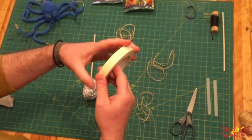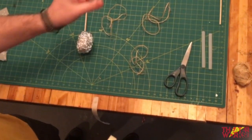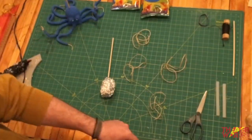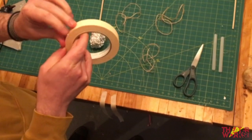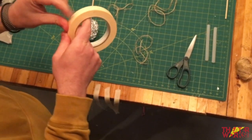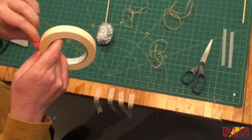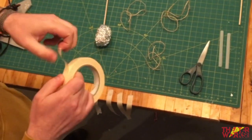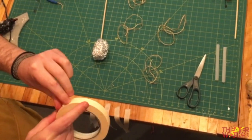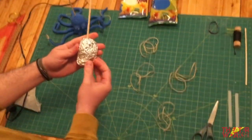With the masking tape, tear off about six strips and hang them over the edge of your table. This is handy because your hands will be busy in a second, and having the tape pre-torn and ready to go makes life a lot easier.